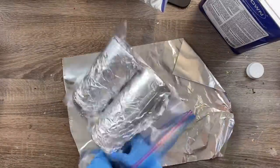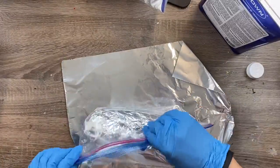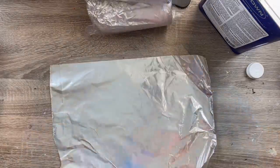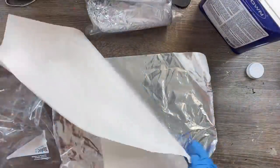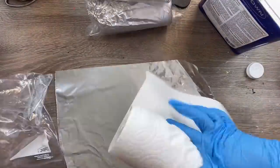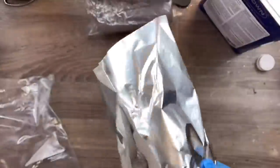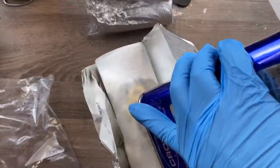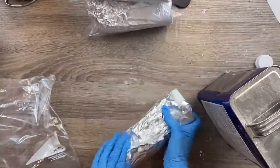I just repeated that same process for all the cups that we're going to be stripping in this session. I'm going to make sure they're sealed up tightly and in a safe place, and I'm going to let them sit overnight — at least 24 hours, you're going to want to let these sit. Make sure you're leaving them in a safe place.